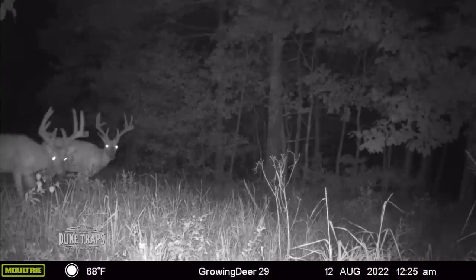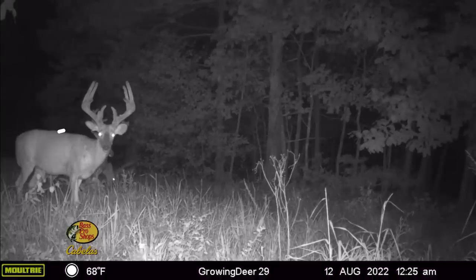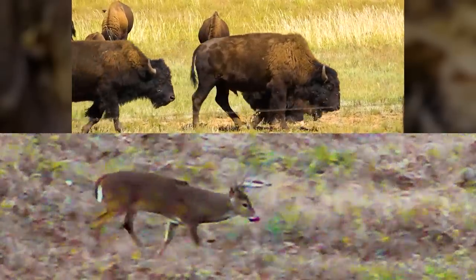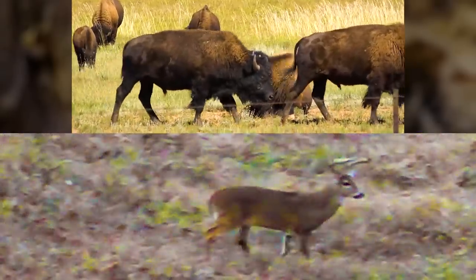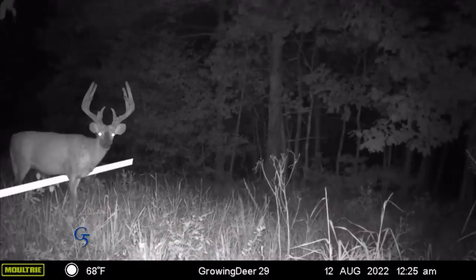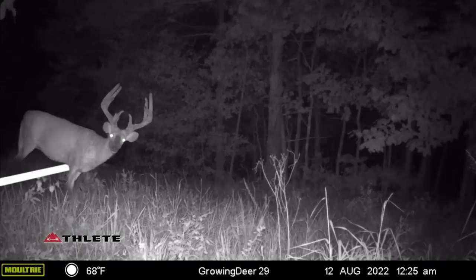A mature buck — four years or older — he's going to have larger shoulders than his hams on average. That chest is going to be really full, his neck is going to merge down with his brisket, and he's going to have what we call a buffalo chest, almost like a big American bison. He's going to be heavy in the front and light in the back — if you set a 2x4 right behind his front legs and picked him up, he'd tilt forward. That's a mature buck.